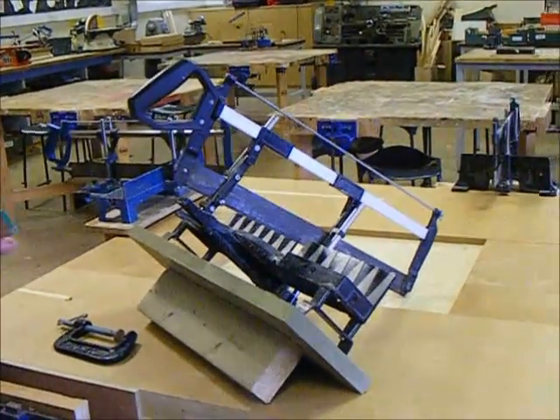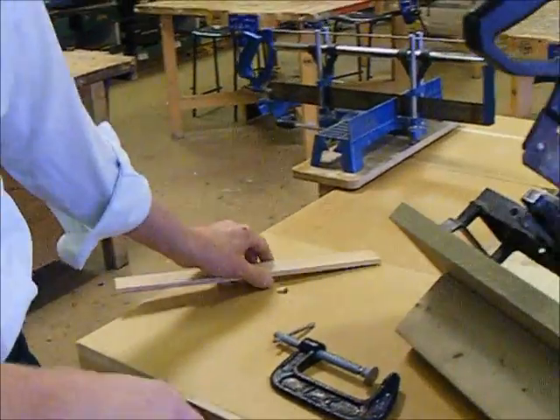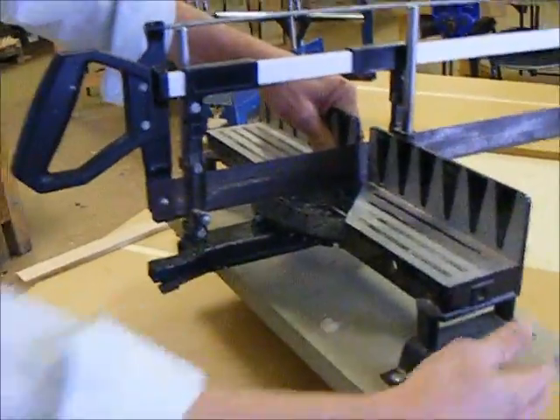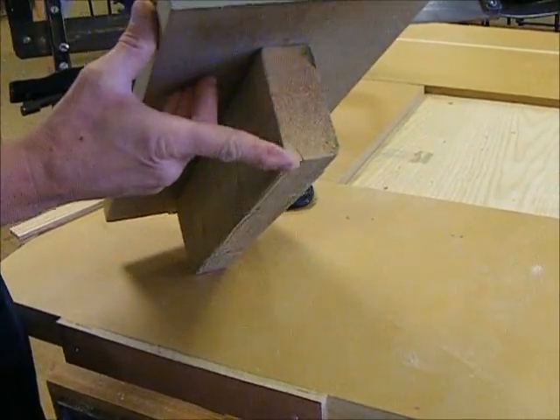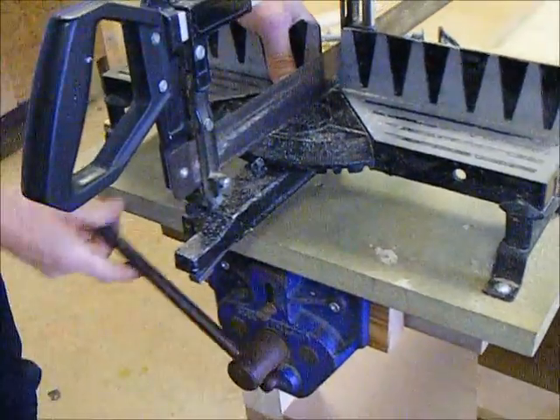To cut small pieces of wood accurately, we're going to use one of these. This is called a mitre saw, and they're mounted on wooden blocks so they can hold the vertical block underneath in the vise. Open the vise a bit, drop it in, and tighten it up.